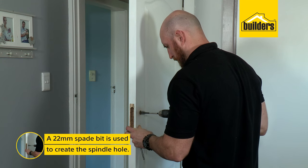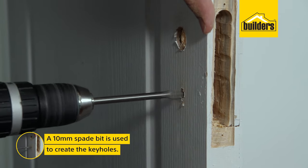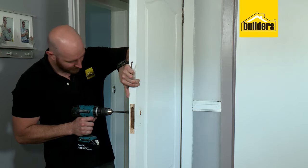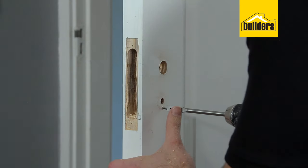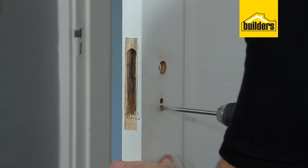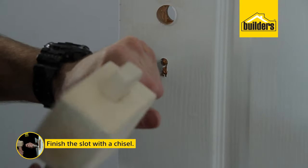With the pilot holes drilled I can use a 22mm bit for the spindle hole and a 10mm bit for the keyhole. To prevent blowouts I like to drill halfway through one side and then halfway through the other side, which is why drilling straight through with the pilot hole helps so much. Then I'll just use my chisel to finish the slot.